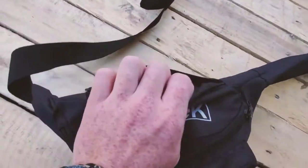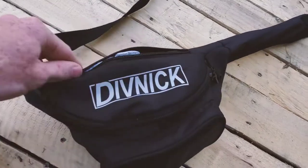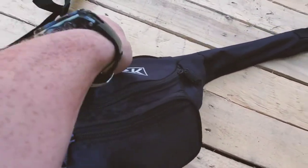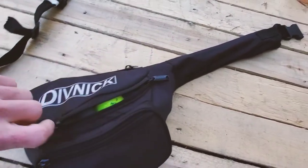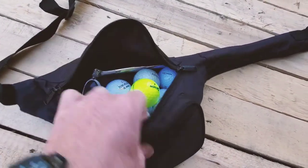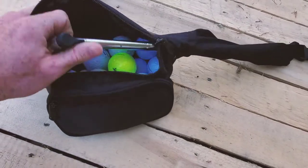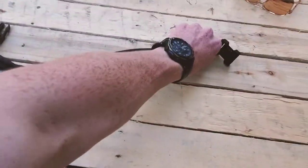The bag also has a back pocket where I keep my rag to dry off my hands or clean off the club. And in the main compartment I keep lots of balls, because sometimes I practice with it and I'm somewhat bad about losing balls.